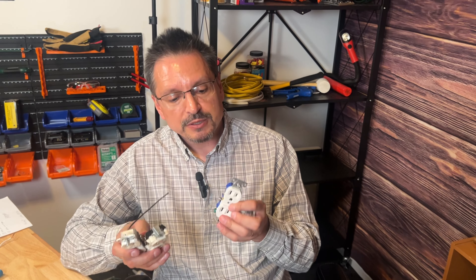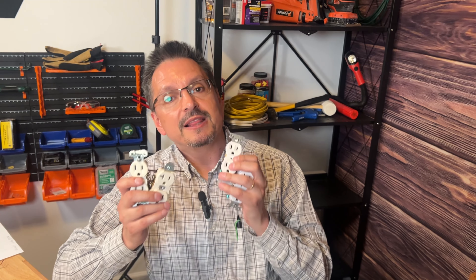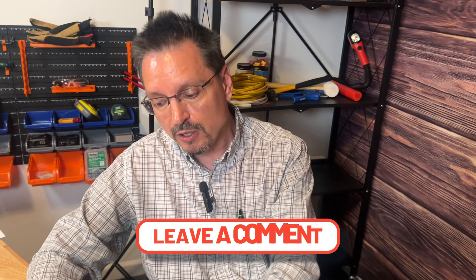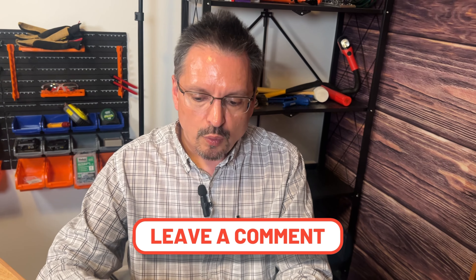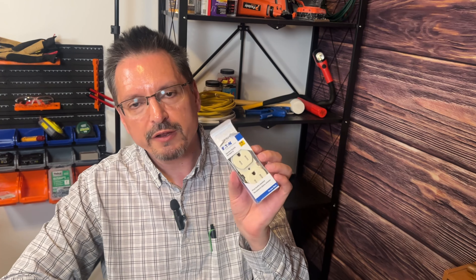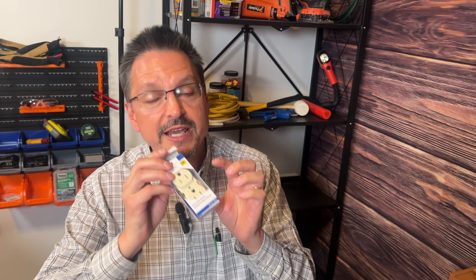I hope you picked up a few tips and tricks about electrical outlets. If I left anything off the list, please let me know in the comments below — I will respond to all comments. We told you a few weeks ago not to buy the cheap 50 cent or one dollar outlets. Make sure you're upgrading to at least the three to five dollar range for quality outlets.